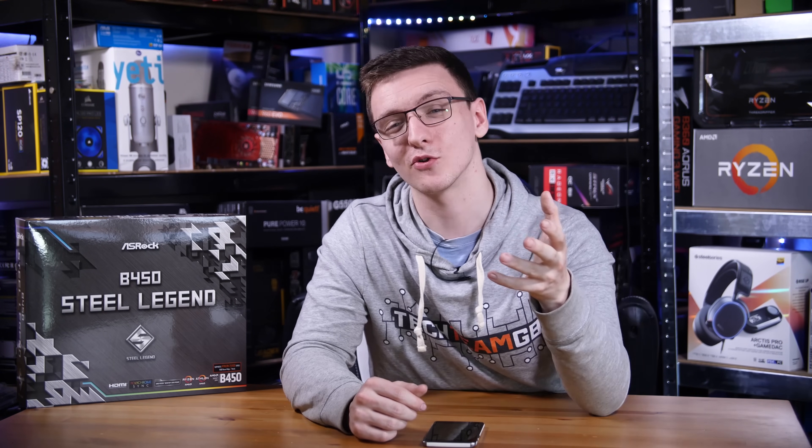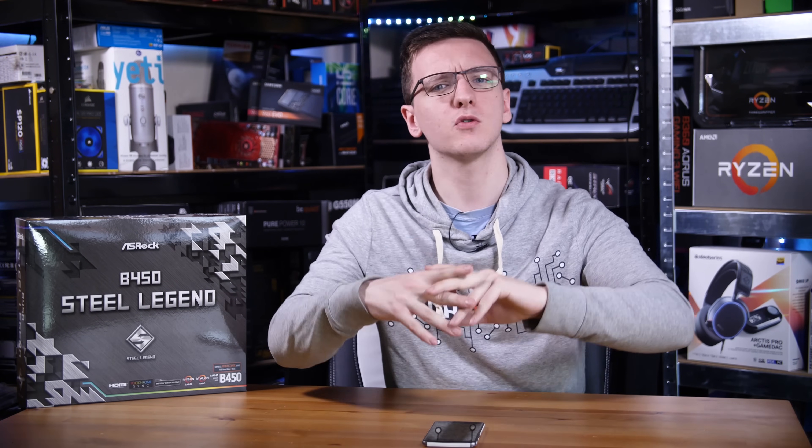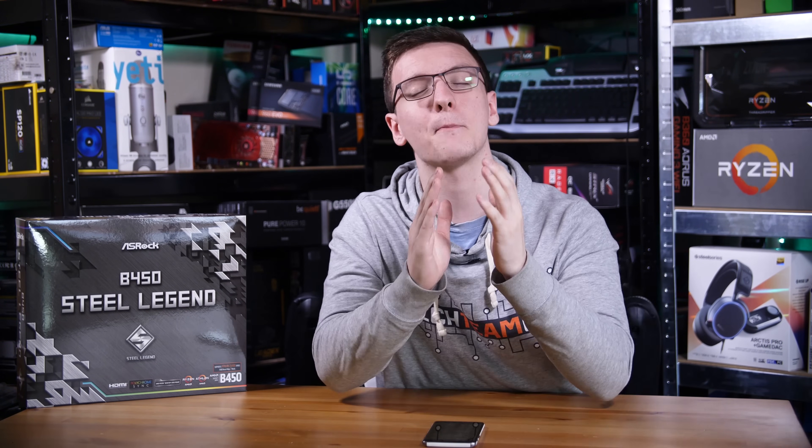Those are my thoughts — I'd love to hear yours in the comments down below. Is this a board you're interested in picking up? Are you considering a new Ryzen 3000 series chip when they're out? If you want to pick up this board, feel free to check the link in the description, which will take you to your local Amazon store. There are also Amazon and Overclockers UK affiliate links in the description — they don't cost you anything to use but really help the channel out.